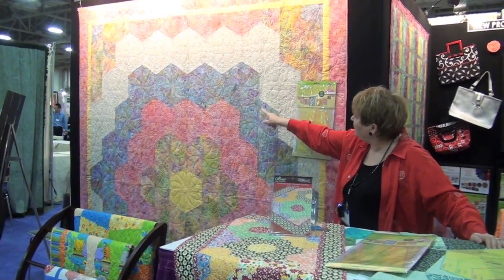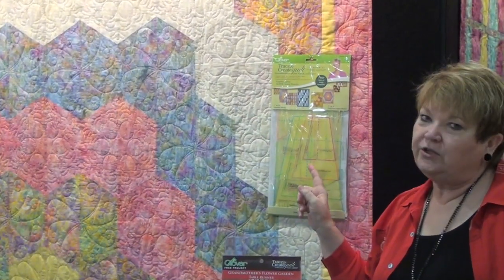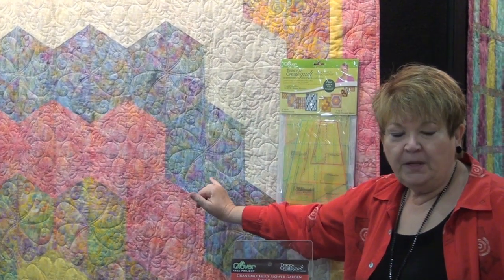You're also going to notice that instead of insetting your seams — the Y seams, which someone said can cause you to lose your religion — we have cut them down the center of these blocks. So you're only sewing straight seams.